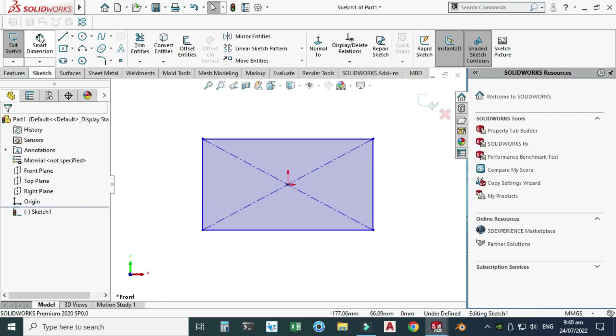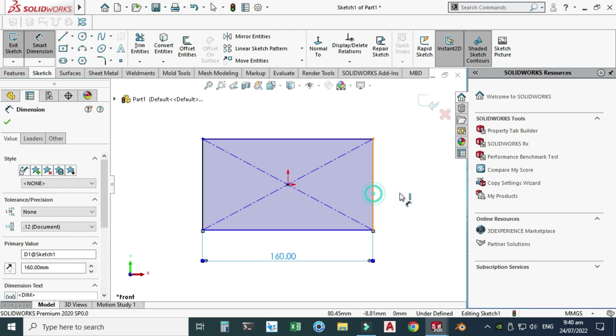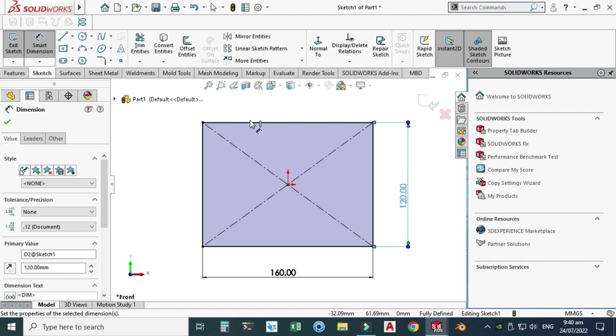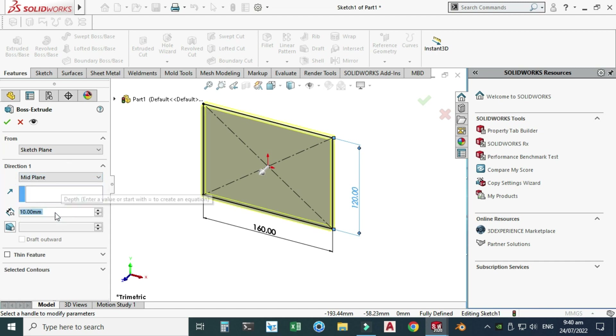Now we'll dimension this rectangle. The horizontal dimension is 160 millimeters and the vertical dimension is 120 millimeters. Let's go to Features, Extrude, and I will extrude it from mid-plane. The extrusion depth will be 17 millimeters. Select OK.